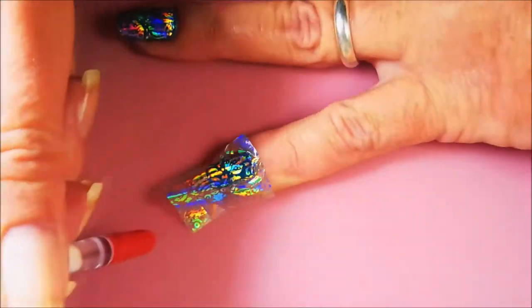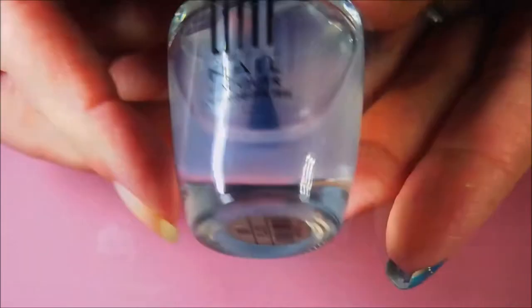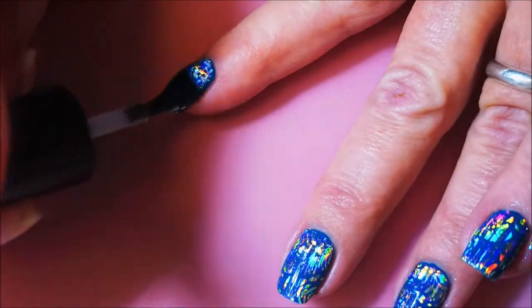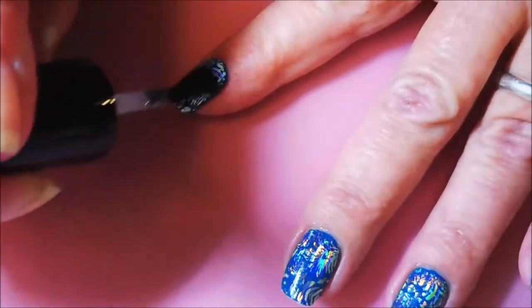No telling how many manicures you could get out of one of those packs. So there we go, very minimal cleanup. And today I'm going to top it with Oont's Ready for Takeoff — it's a peel-off base coat, but it is water-based. So it works really well as a top coat over these foils.